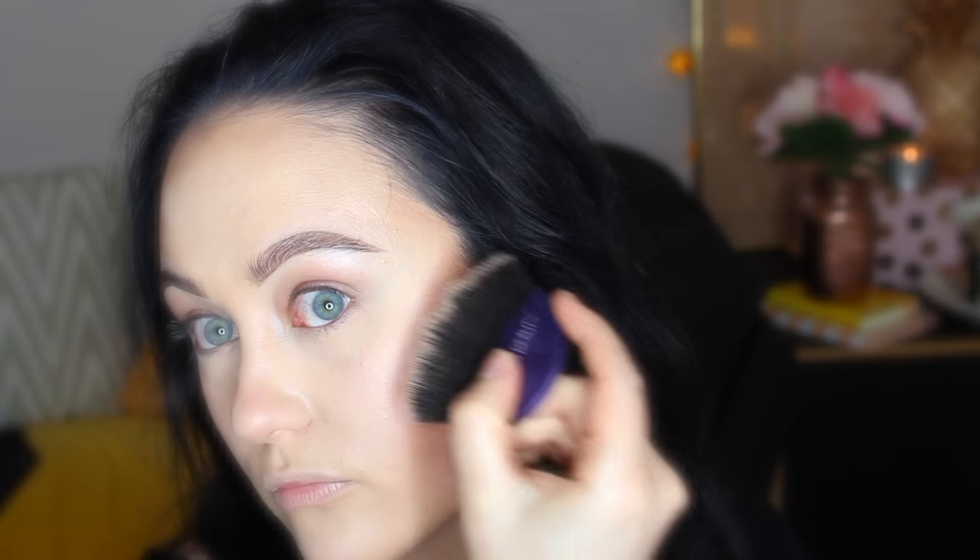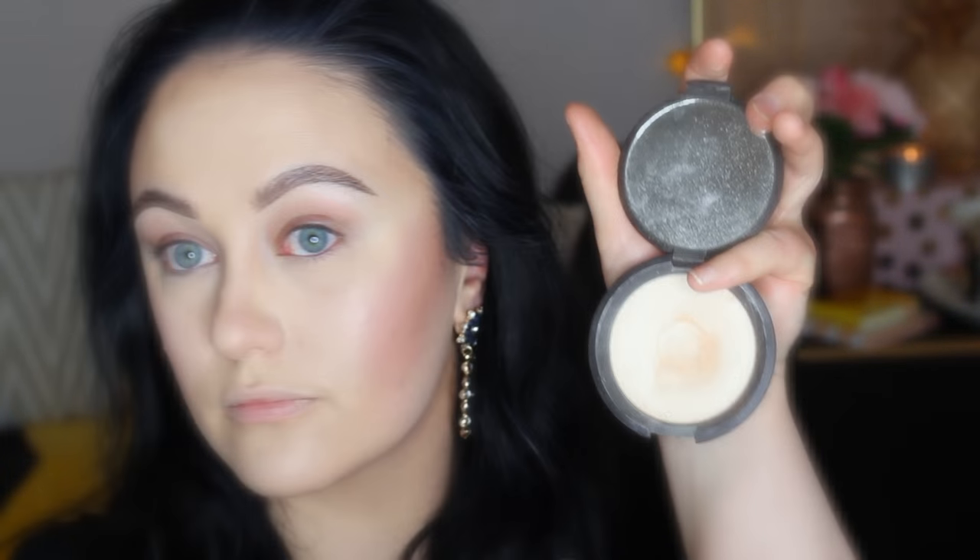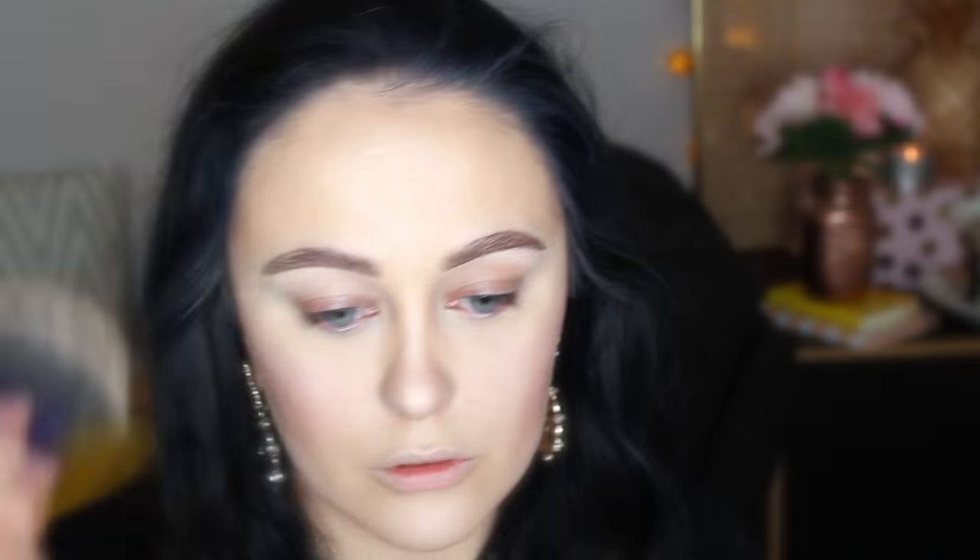For highlighting, I'm spraying onto my highlighting brush some of the Urban Decay All Nighter Setting Spray. I used the MAC Soft and Gentle but wasn't massively taken with it, so I used the Becca Shimmery Skin Perfecter in Moonstone — oh yeah, look at that glow, it's gorgeous, a really lovely tone particularly if you're pale. I'm going to highlight my nose, my Cupid's bow, my chin, and my forehead, and I've also gone under my brow bone.